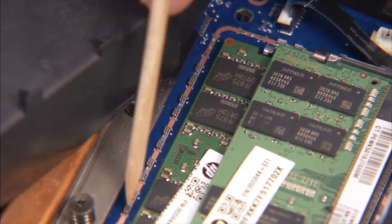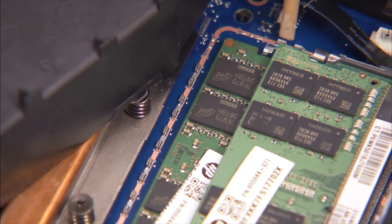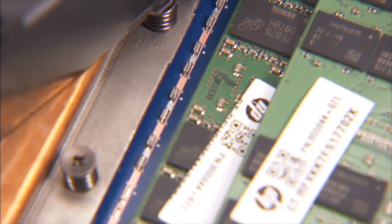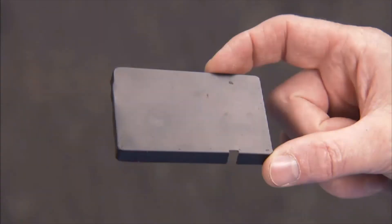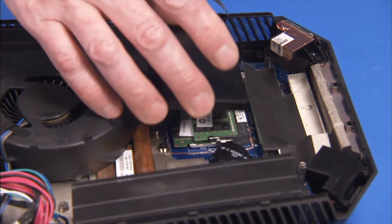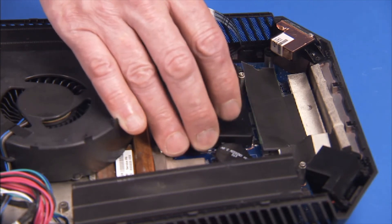There are small raised clips on the motherboard around the memory area that the edges of the memory shielding fit into. To replace the memory shielding, align one edge of the shielding into its guides and gently squeeze these and press the rest of the shielding into place.